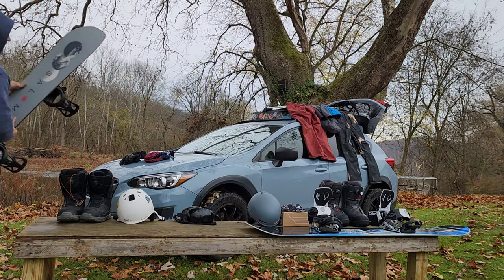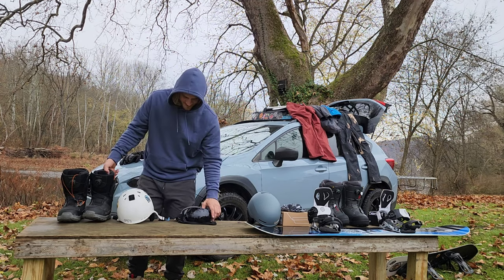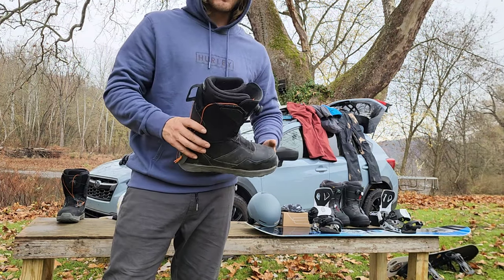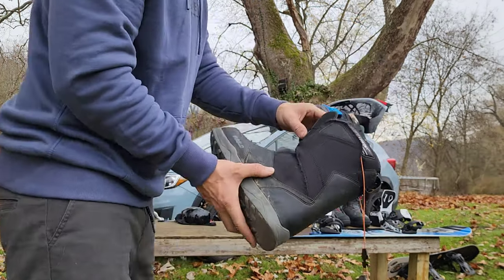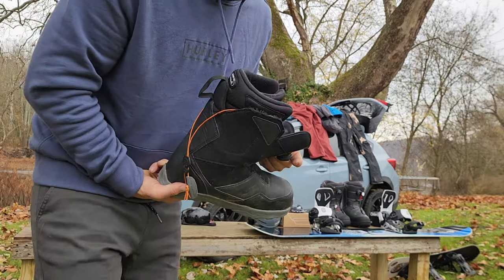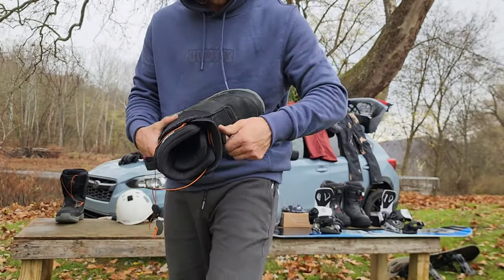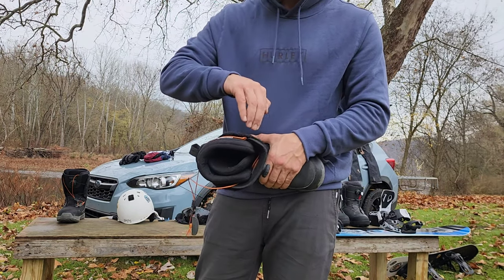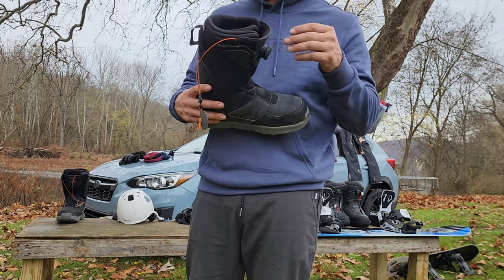Moving on to boots — these boots still smell good. They're not washed, maybe once or twice, but clean socks every time. Got some 32s Shifty Boas. I liked the boa system, but what I kept finding was they'd get too tight around the ankle when I only wanted pressure up at the top of my shin to put that stomp in and force it.